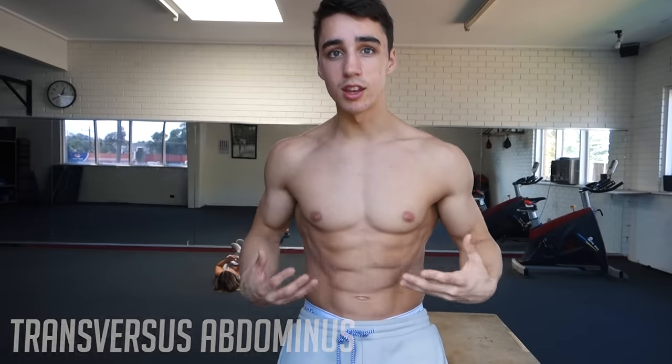So the vacuum — its purpose is to work the internal abdomen. You have the outer abs and then you have inner abs, which control breathing and a lot of other internal functions. You don't really work them day to day or when you do a crunch. This is what's going to really help tighten up the abs. If you notice that your abs are a little bit distended, this is going to help bring them in, suck them in.